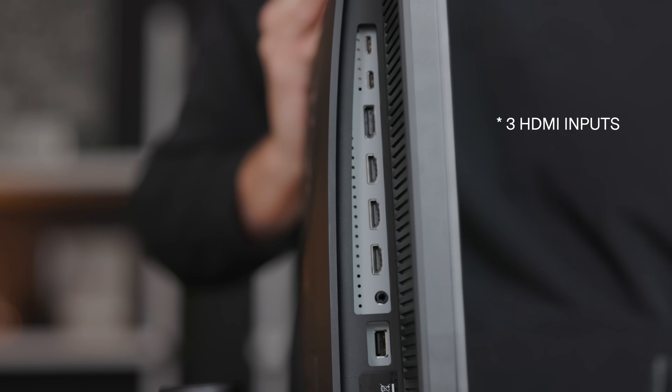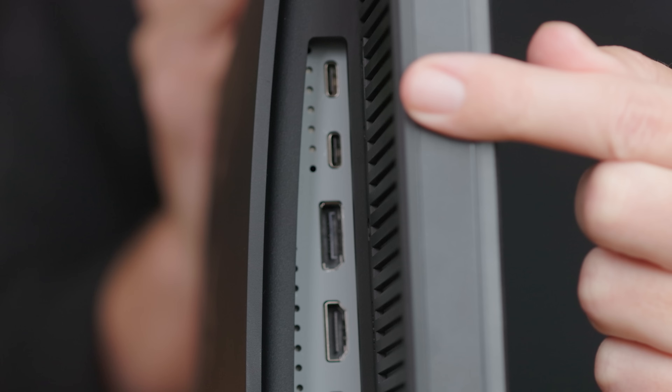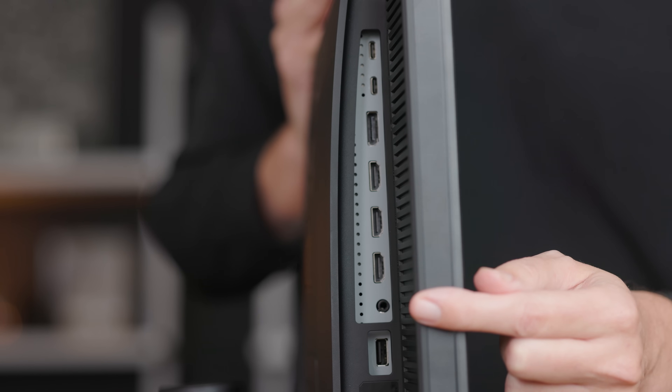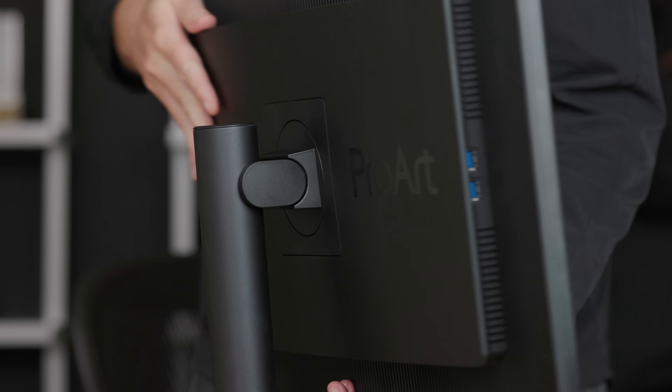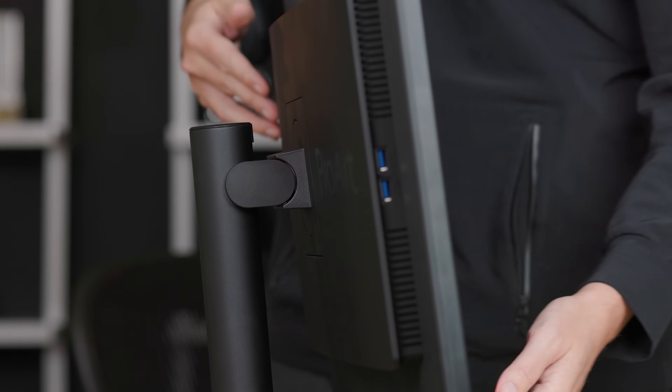In addition to USB-C, there is also a DisplayPort and two HDMI inputs for additional connectivity options. There is an additional USB-C input, but that one does not provide power — it's just for connecting general things. There's also a headphone jack on the back, and around the side of the display there are two USB-A inputs, helpful for things like calibrators.